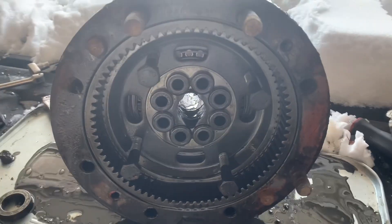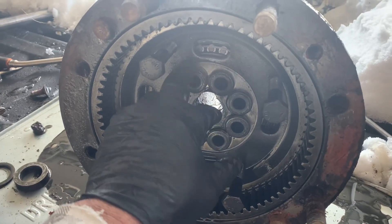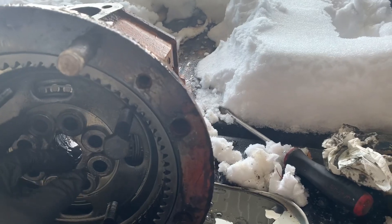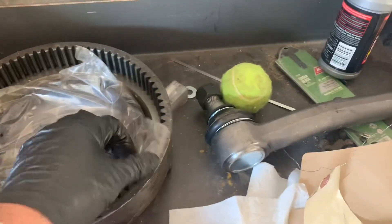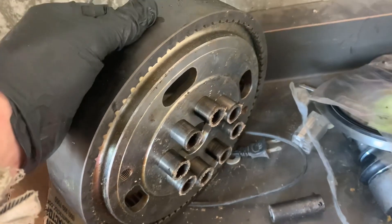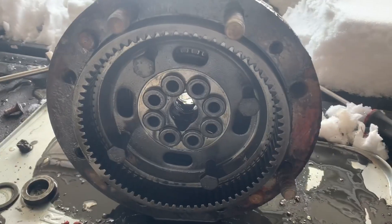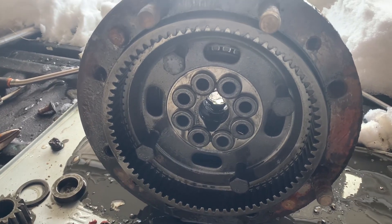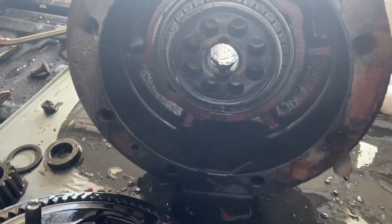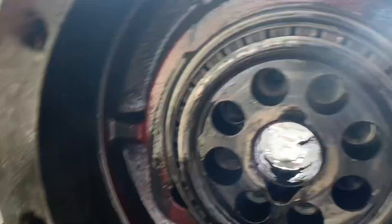I'm going to put my impact on those and just tap them all the way around until that ring gear pops off. Once we get this off, each one of these things that looks like washers are actually little cylinders, so you can't just yank this thing off — you've got to drive it off with those bolts. I just turned each bolt about half a turn at a time and she's off. The bolts just push through against the housing and drive that off.